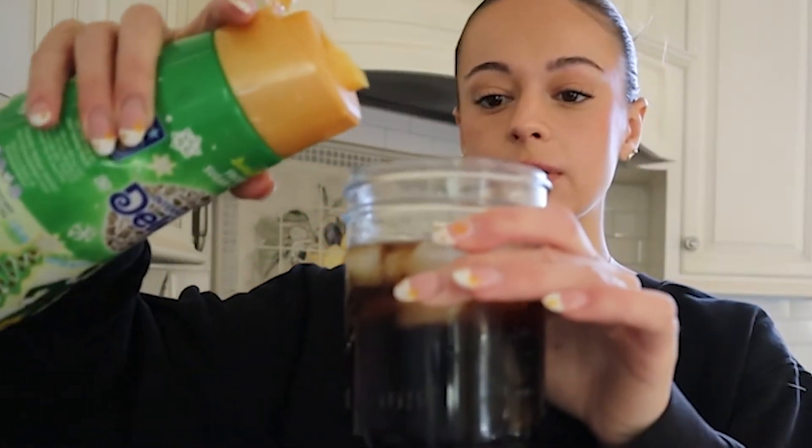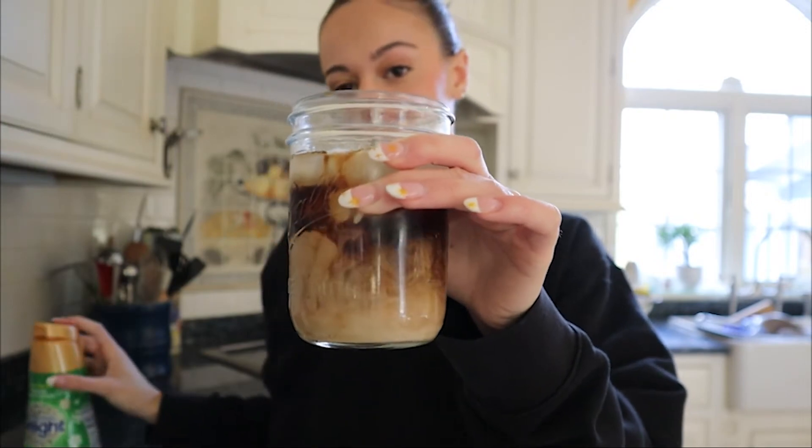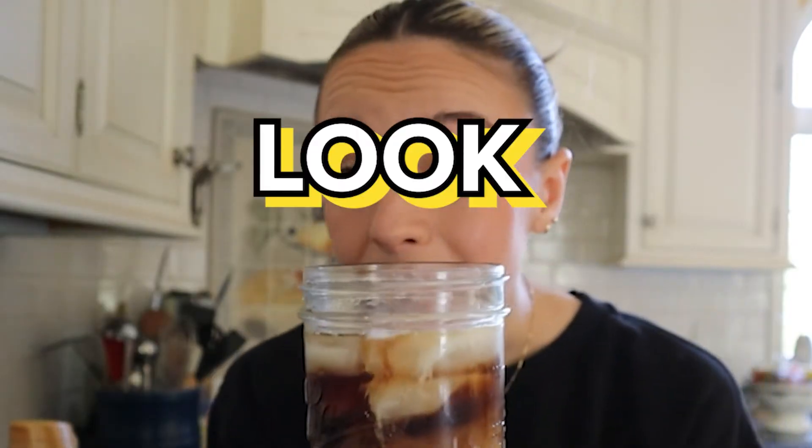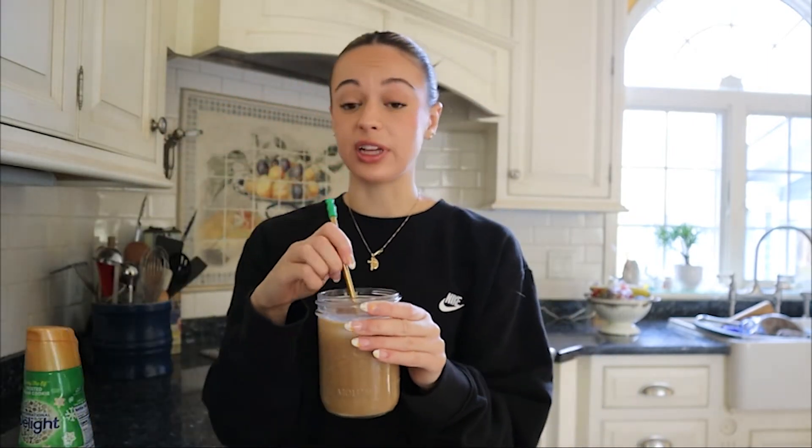Myself, I like to go in with my favorite creamer. Right now lately I've been going in with the frosted sugar cookie creamer — go in with a little. I wait for that little cloud effect — look how amazing! And now we're gonna stir this.